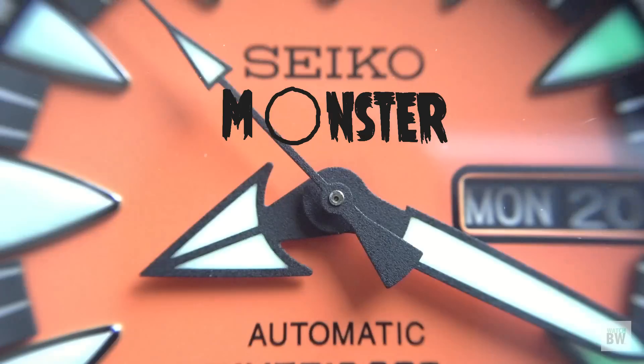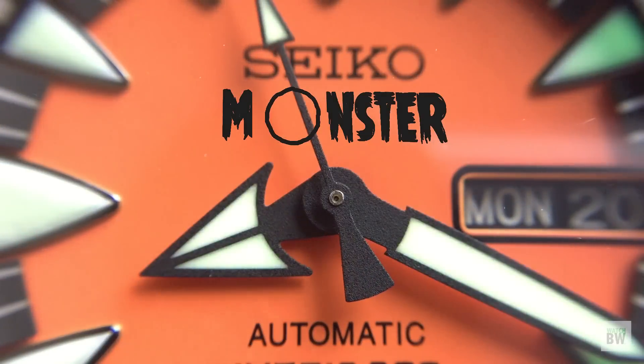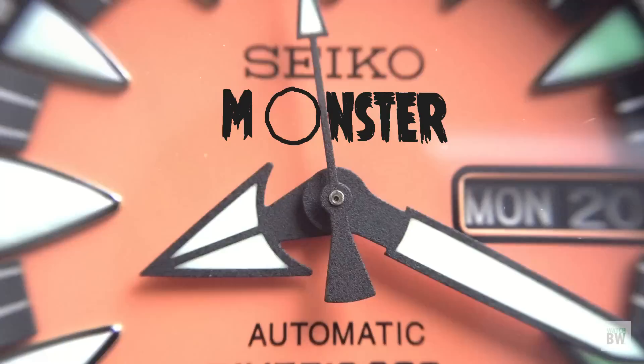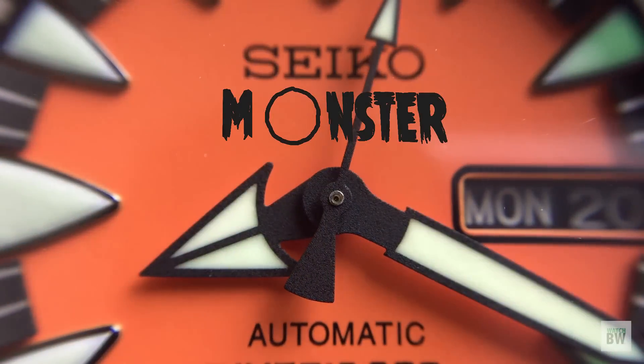Anyway, those are my thoughts on this watch. Let me know what you guys think. Give me a like if you liked the video, a dislike if you did not enjoy it. I'll catch you in the next video. Cheers.